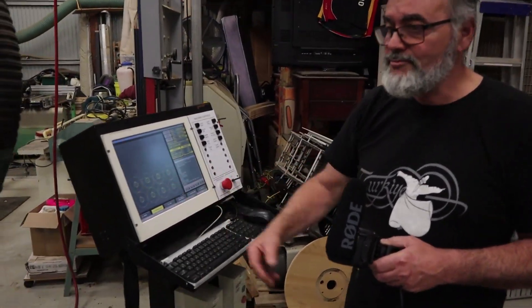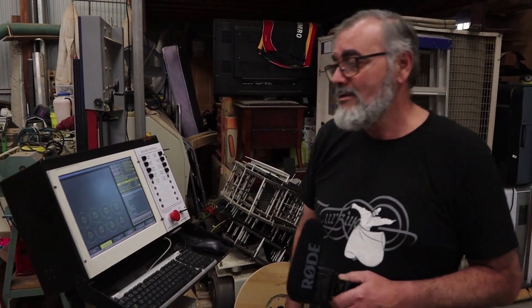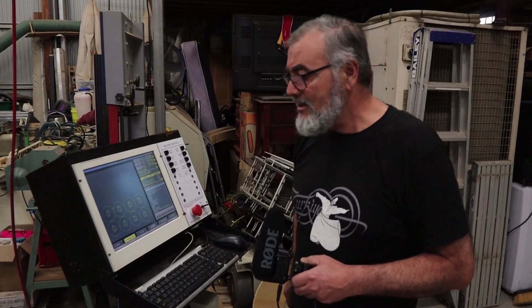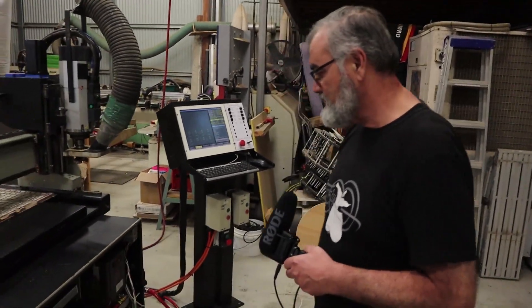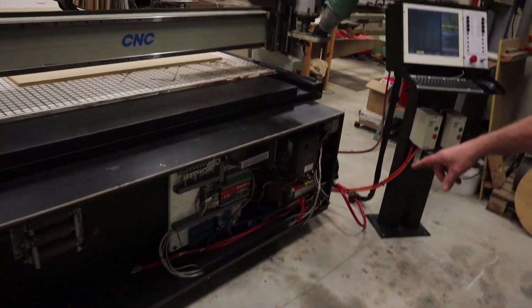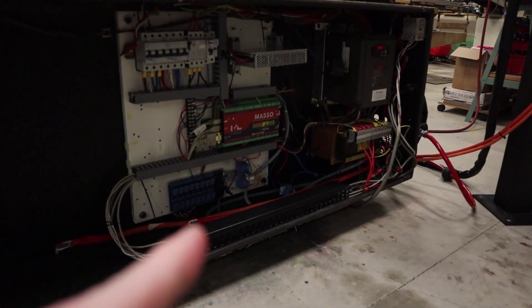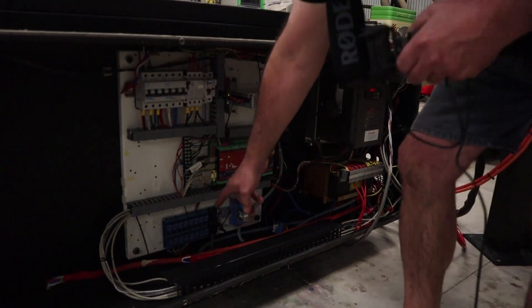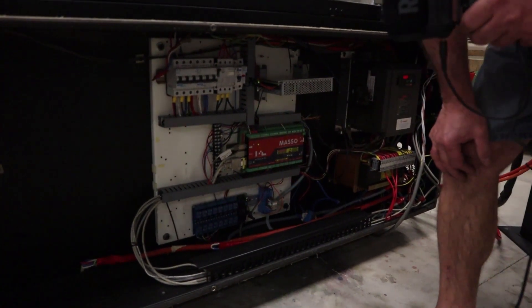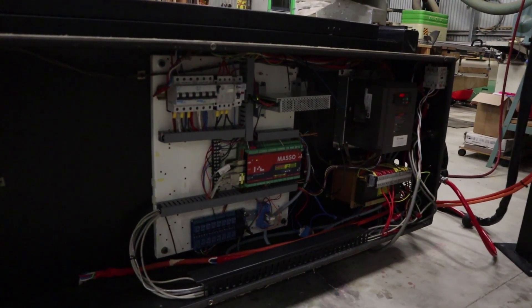The post processor for VCarve Pro I've written myself, so if anyone's interested contact me. I've also got a quite large I/O board in there — a 16-output I/O board — and I'm only using four outputs. Unfortunately I couldn't get a 24 volt one, so that's a 12 volt board, which means I had to add a 12 volt power supply.